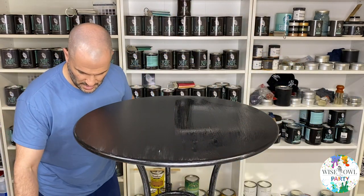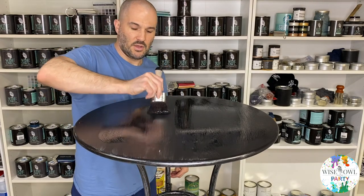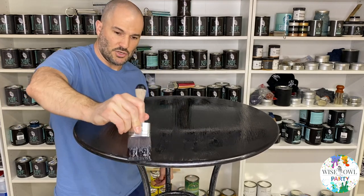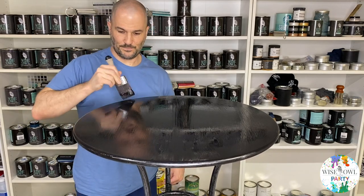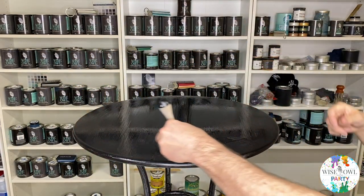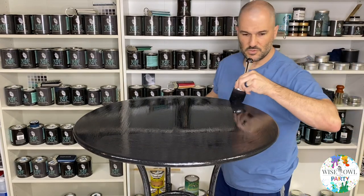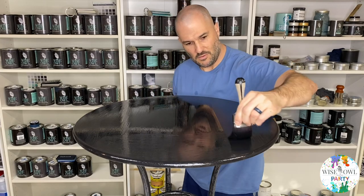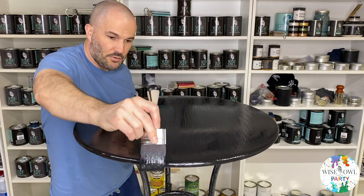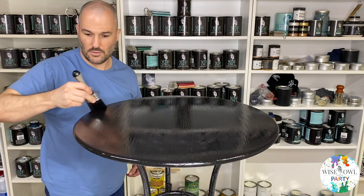Do not shake this stuff — make sure you stir it because you don't want any bubbles to pop up. The bubbles transfer onto what you're painting and dry in there, so you want to stir it, not shake it. I'm hurrying because this stuff dries really fast. I'm going to get it on, make sure I get these spots, and then feather it out. Get a good, generous amount, feather it out really well, and then walk away. Do not overwork this stuff.